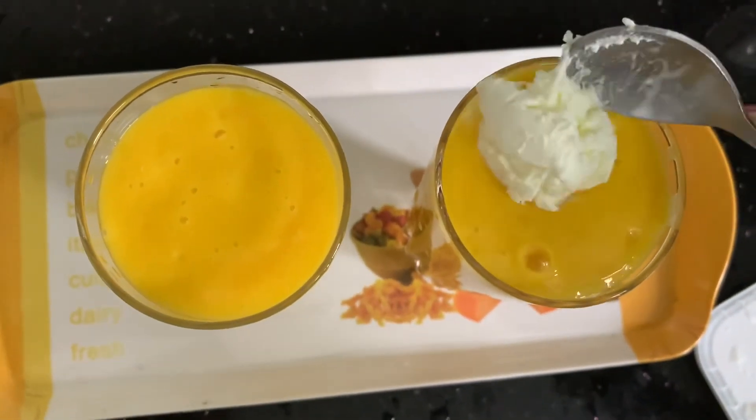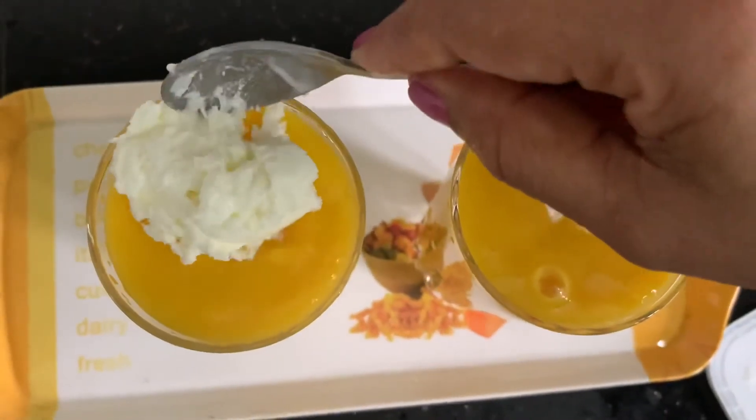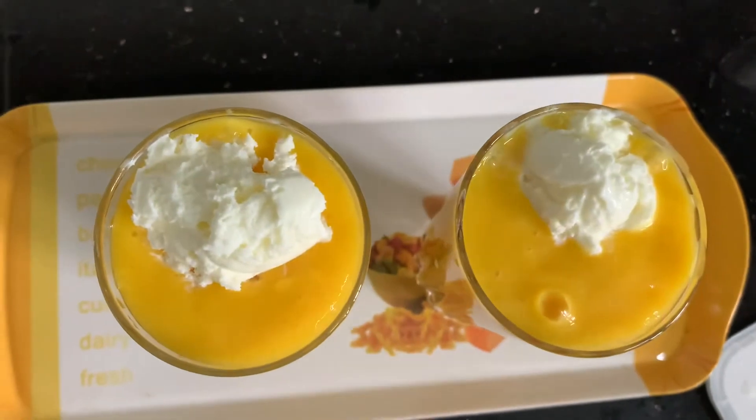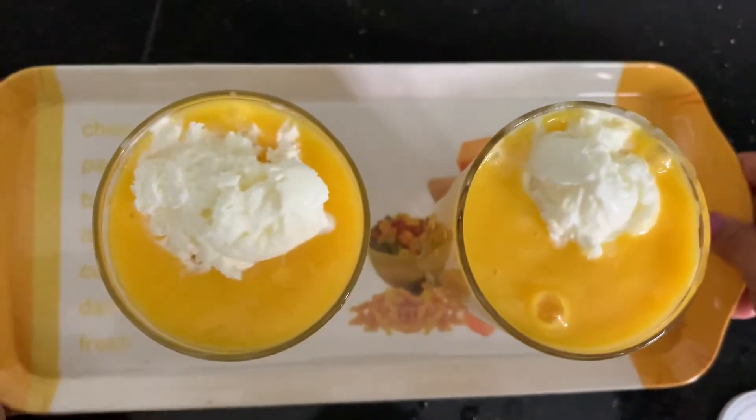Add 1 tablespoon of ice. Add a little bit of flavor. Add 2 tablespoons of milk. Add 2 tablespoons of ice. Thank you.